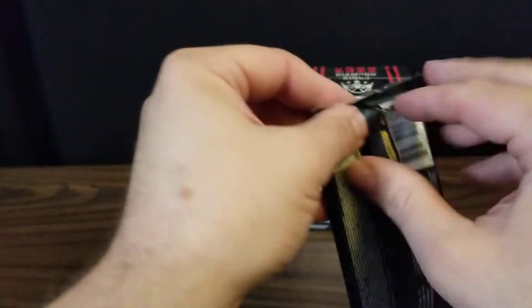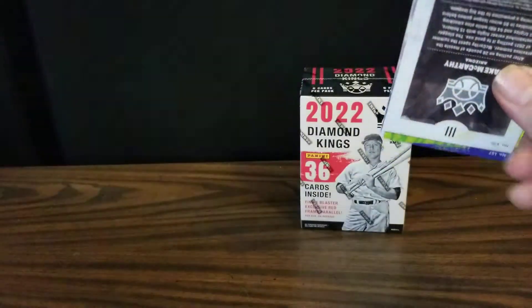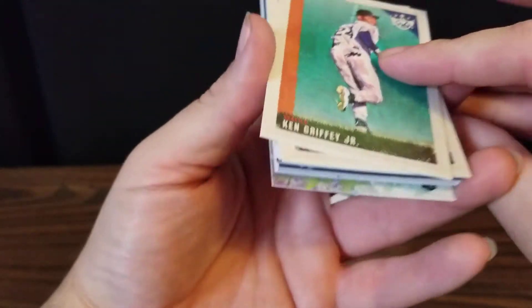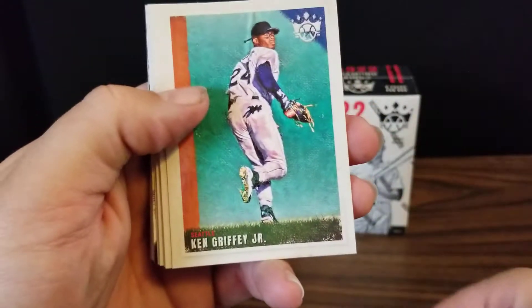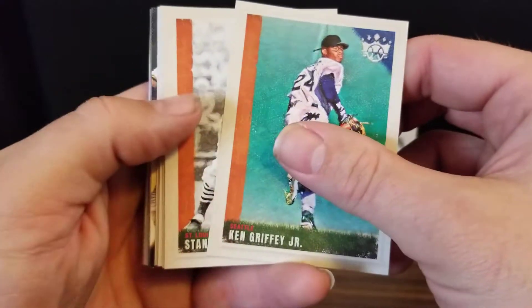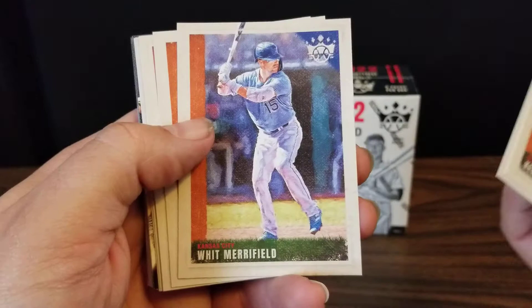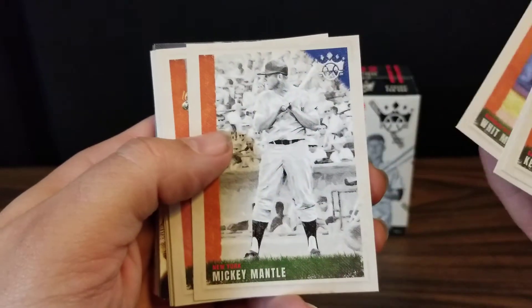So we'll go ahead and start with the hanger pack and get a look at the cards. Obviously hoping for a wanderer, but not expecting to pull one. For our first card up we've got Ken Griffey Jr., who was my favorite player growing up — the kid. We've got Stan Musial, Whit Merrifield, and there's Mickey Mantle.